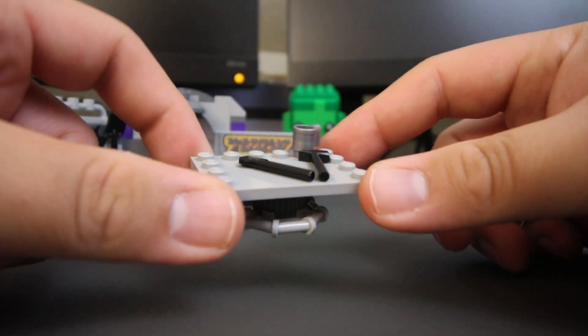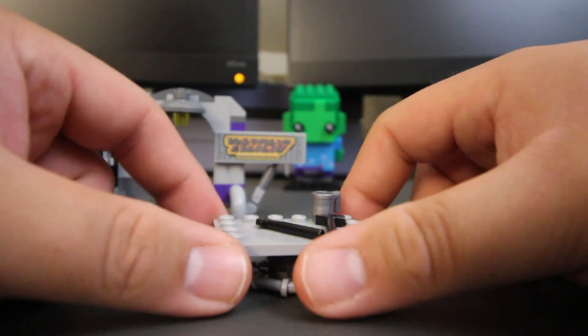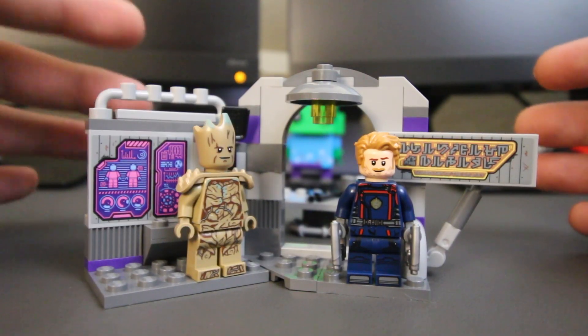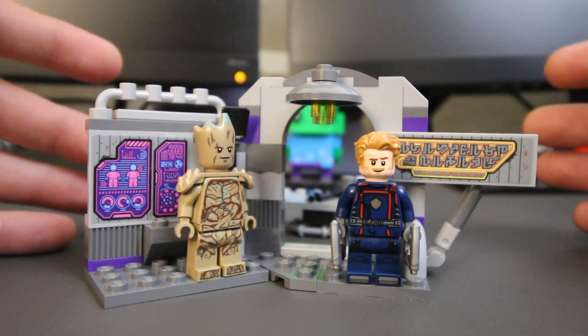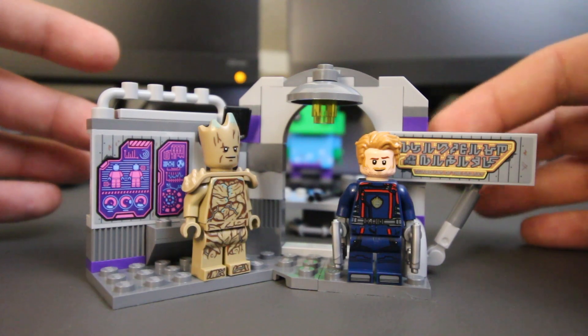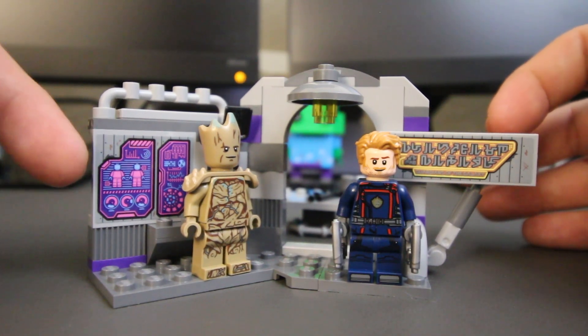The second part of this build is a workstation with a nice cup and additional tools as well. Overall, I think this set is worth picking up if you guys can wait for it to go on sale or get it at a discount price. I say that because even though we have two figures that look good, and the sign that says Guardians of the Galaxy, and this workstation here...